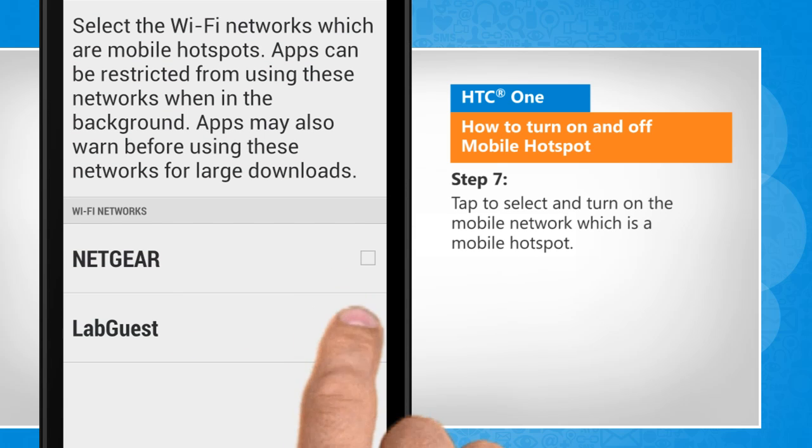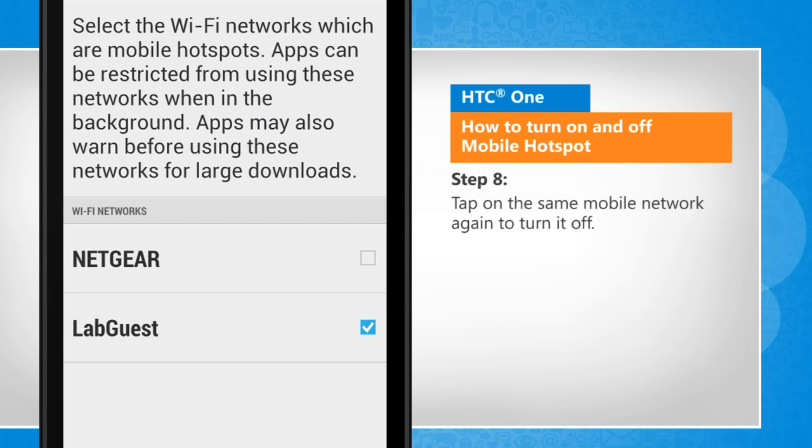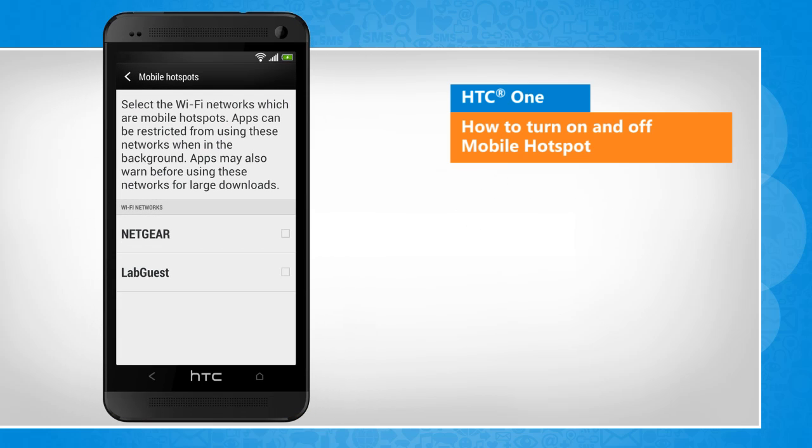Tap to select and turn on the mobile network which is a mobile hotspot. Tap on the same mobile network again to turn it off. See? That wasn't hard at all! Thanks for watching!